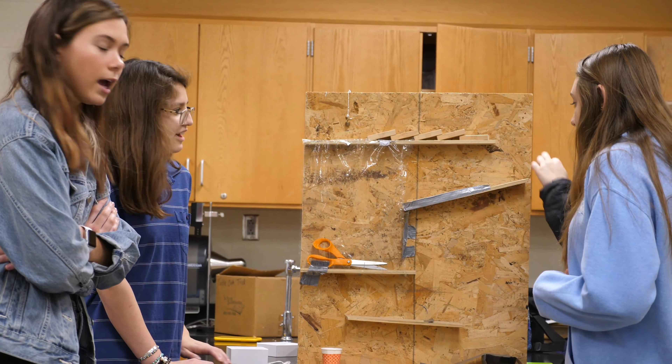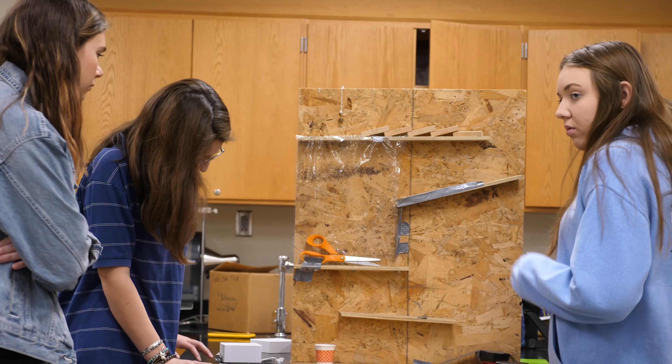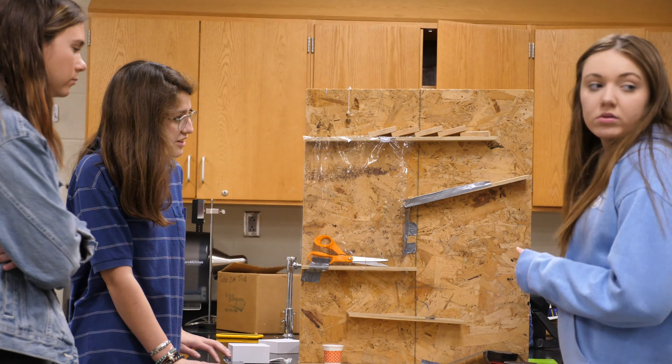Do we have any collisions going on? Absolutely. We got some elastic collisions and some inelastic ones. The dominoes are kind of an inelastic collision.